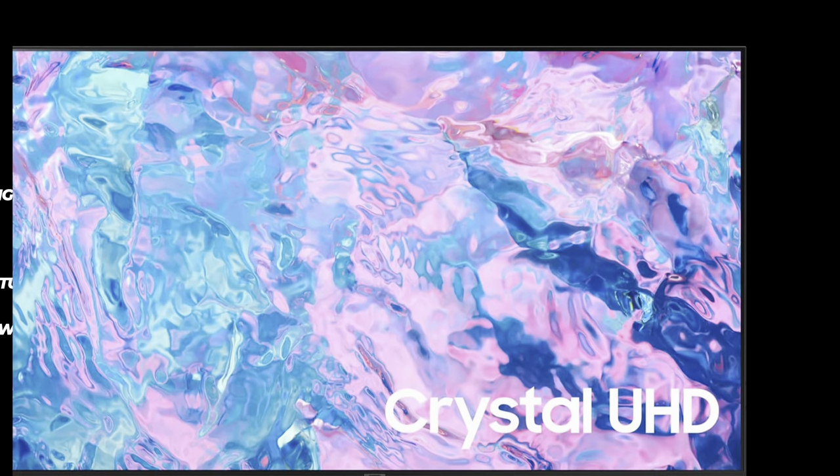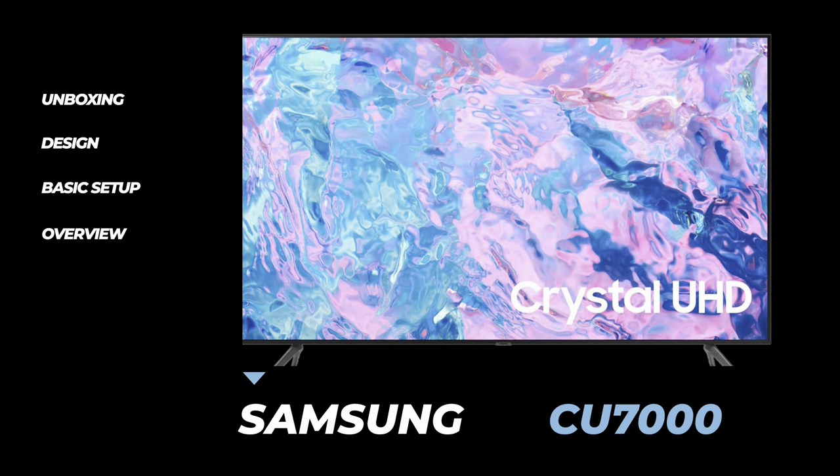With that being said, let's go ahead and get this one out of the box. We're going to take a look at the design, the inputs, as well as a basic setup and an overview including some picture demos.